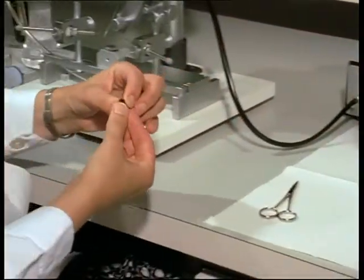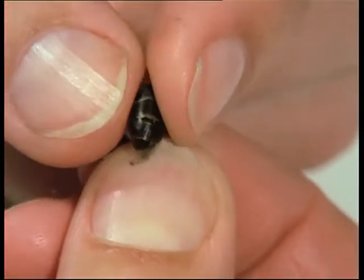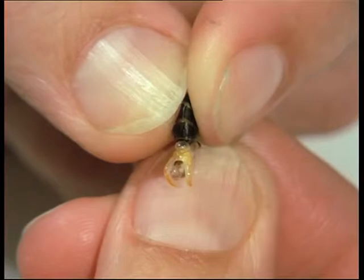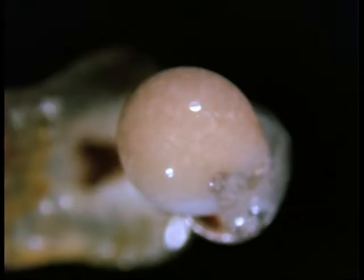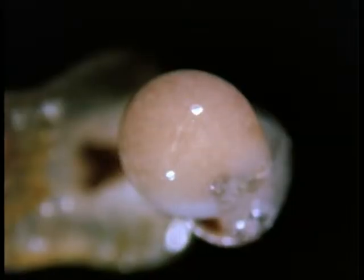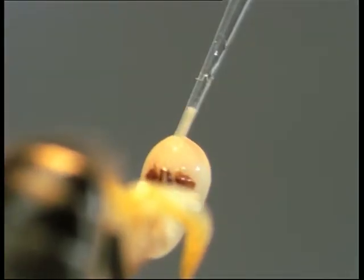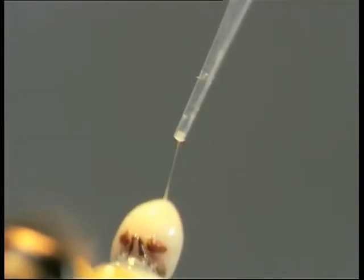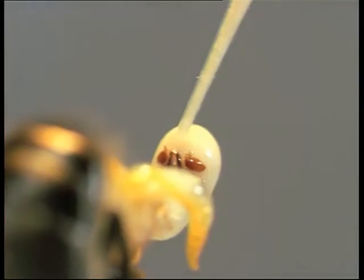Drones which have been reared in cages by workers are used as semen donors. Rolling and pressure on the thorax and abdomen effect the first phase of aversion of the copulative organ. Further pressure results in complete aversion and ejaculation. Mature sperm is cream-coloured and marbled in appearance. It often covers the white mucus plug of the endophallus. Using the glass tip of the insemination syringe, merely touch the surface of the semen. In aspirating the sperm, none of the mucus should be allowed to penetrate into the syringe, thus preventing the cannule from becoming obstructed by a mucus plug.